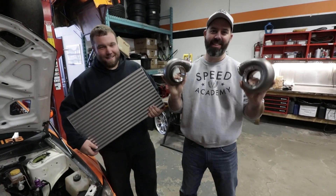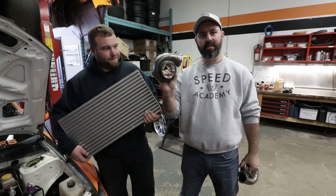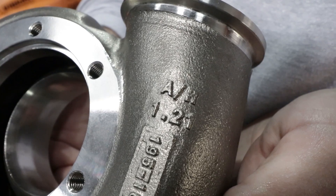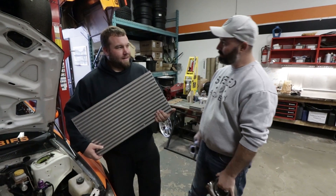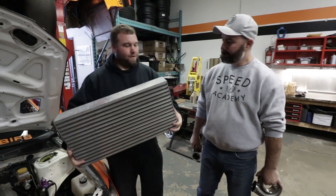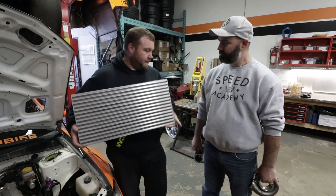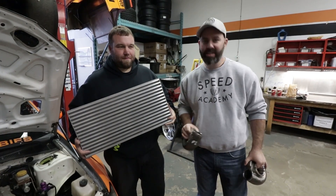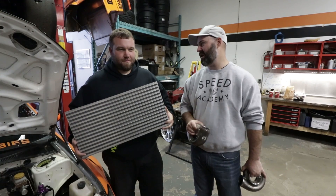The exhaust housings come in three different sizes — the smallest is the 0.83, there's a 1.01 in the middle, and we're going to run the big boy 1.21. Plus we've got Garrett's 1,000 horsepower intercooler core that we're going to put to the duty of cooling all the hot air from that turbo. So all the turbo goodness is covered — now we're going to take a look at the roll cage and get an update on all of Vin's hard work.